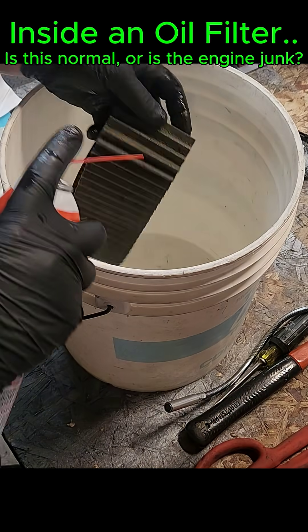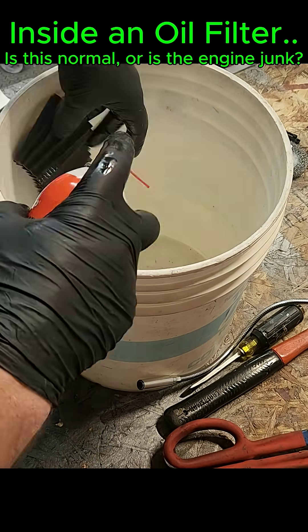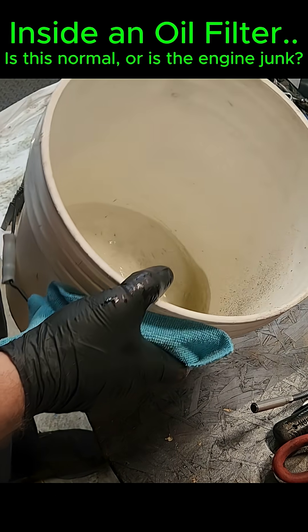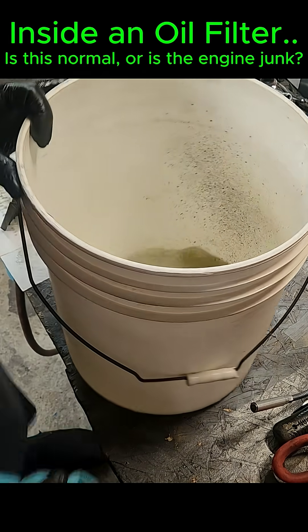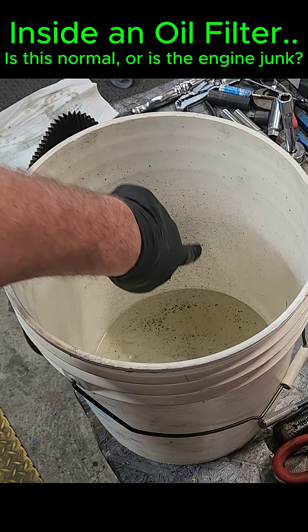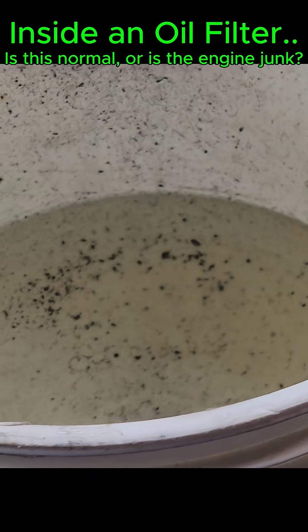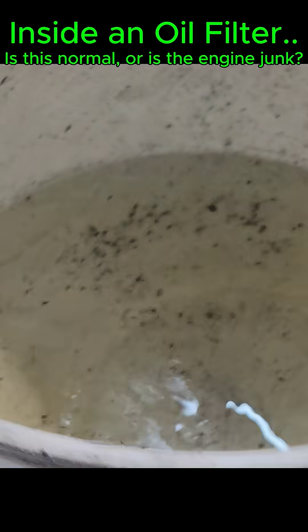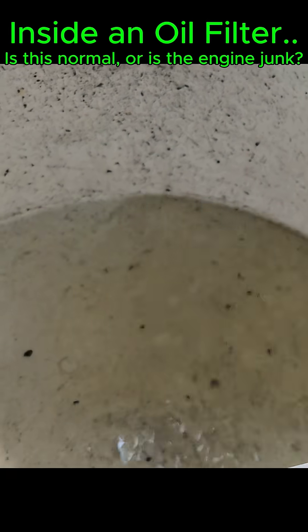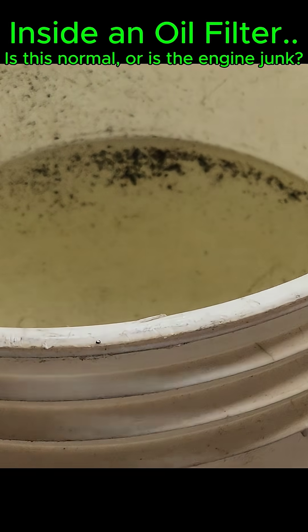Let's see what comes off. All right guys, you tell me — all that on the side is from that filter. It shows all that in there. Tell me, is that typical? All right, let's do the magnet test.